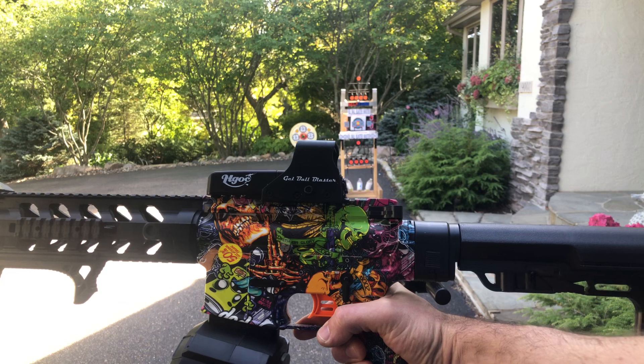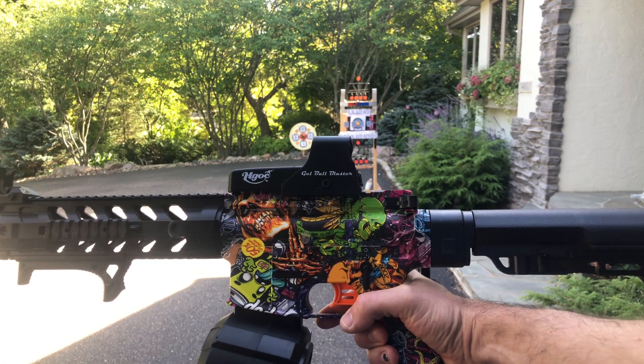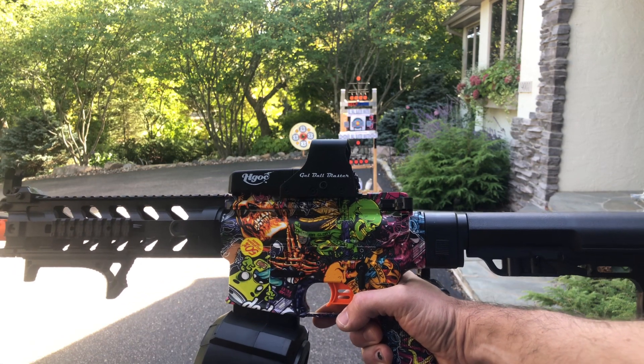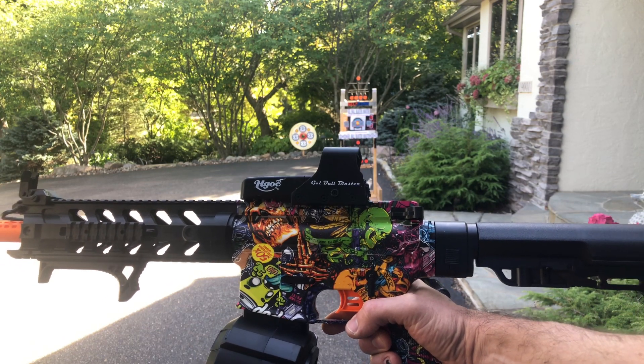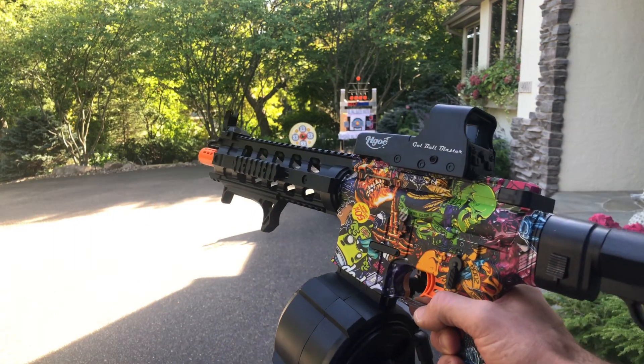HGOC from Amazon — this is the standard version of the M4 Wasp. Let me know what you guys think, comments and questions please post them, they help me out. Please like and subscribe of course, that helps me out too. And participate in all the giveaways — thanks for the support.